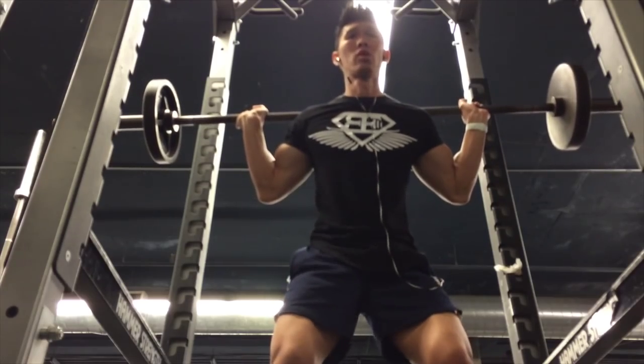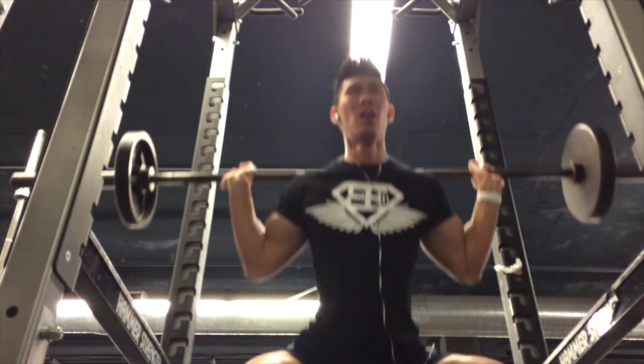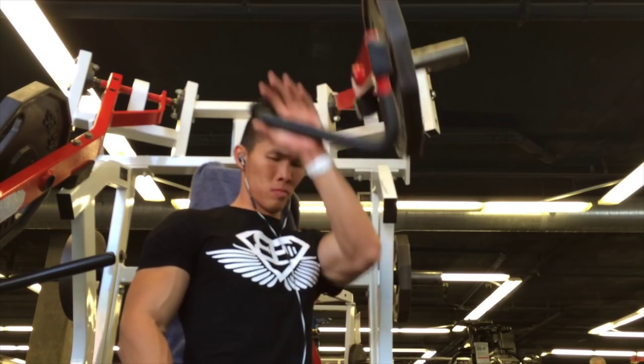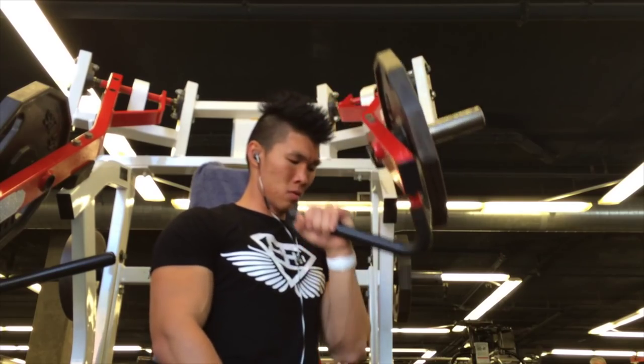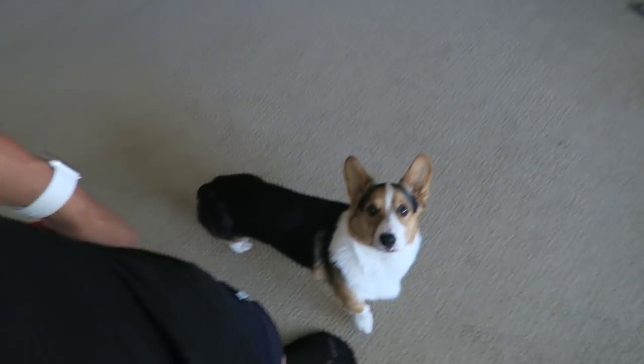Seated at the breakfast table, let's start the day. I just made it back home, and we can go to a small little corgi gathering that we usually go to.